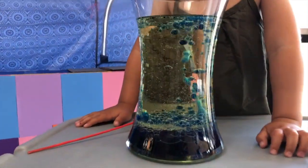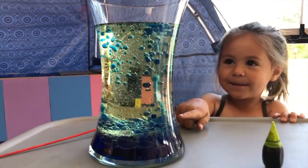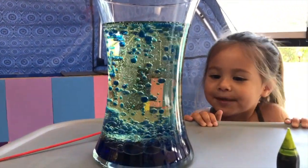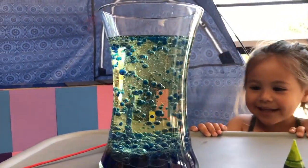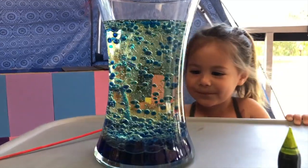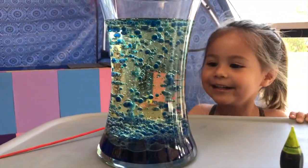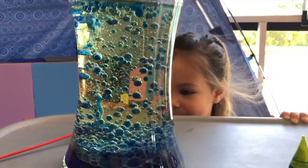Do you know why this cool effect is created when we drop Alka-Seltzer tablets into the oil and water solution? No? Well let me tell you. The oil floats on the surface because water is heavier than oil. Who would have guessed, right? It doesn't look like it, I know.